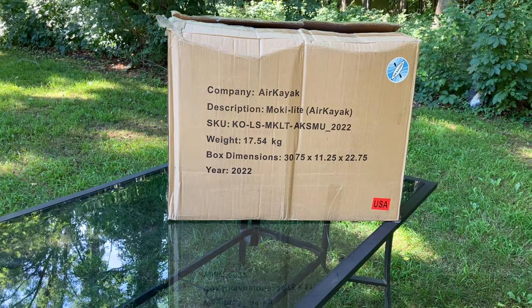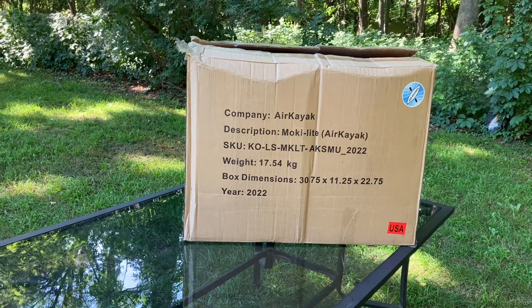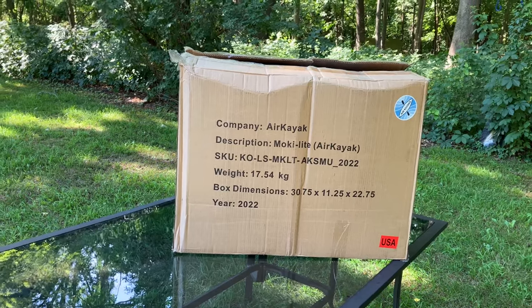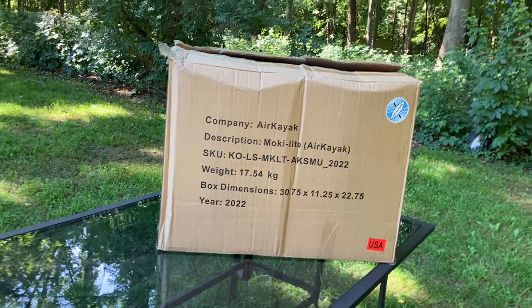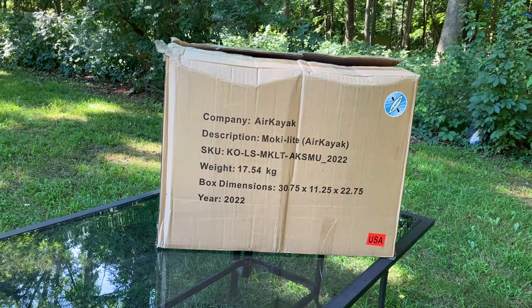Hey everyone, today we are going to be checking out an inflatable kayak from Air Kayak. The model is the Mako DS kayak. We're going to be unboxing this and then setting it up.